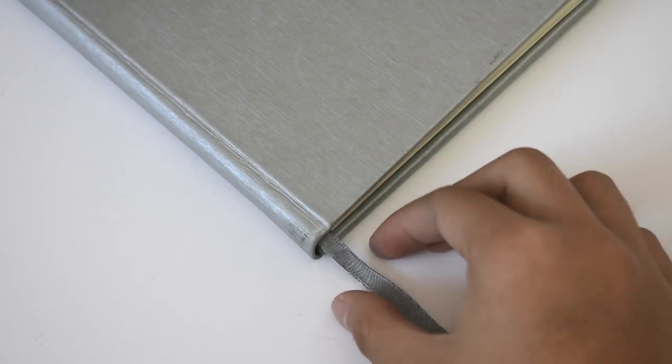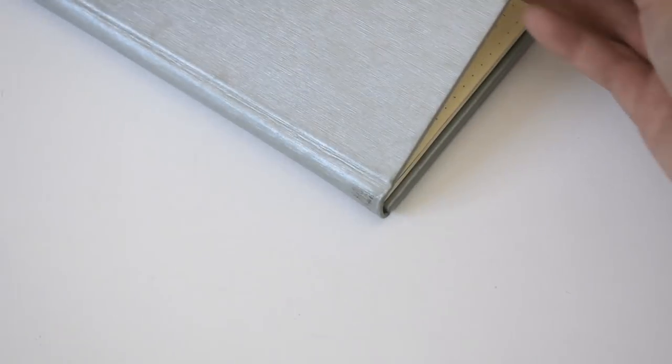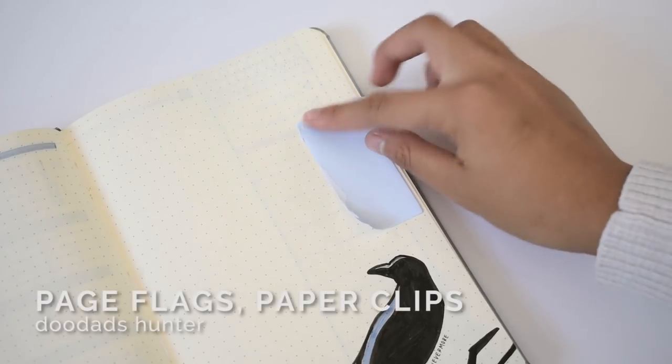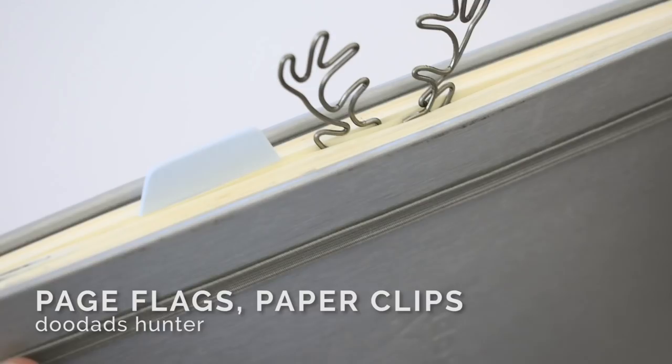The journal I use comes with one ribbon bookmark, but that isn't enough for all the pages that I regularly flip to. You can use page flags or paper clips to mark the pages that you want quick access to.